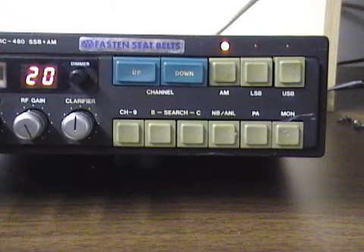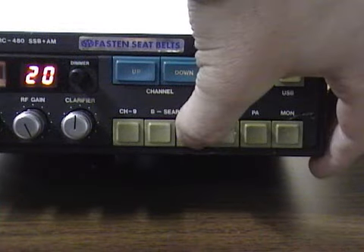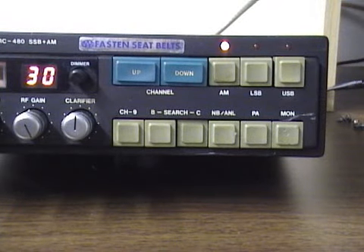On the lower half we've got a monitor button, PA button, noise blanker ANL button, and a channel 9 button for instant channel 9 access. The neat feature on this radio is it does have a search/scan function — it will scan through the channels. Something you just don't see too often on older radios, and there were a couple of versions that had something similar to this.